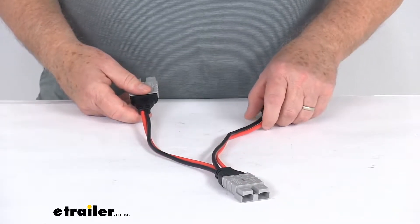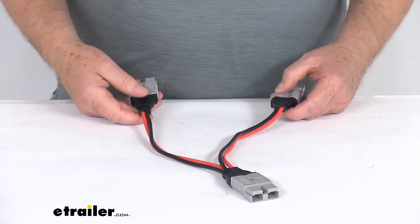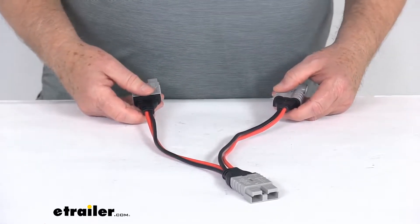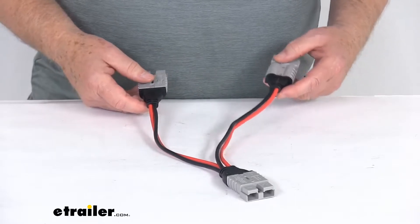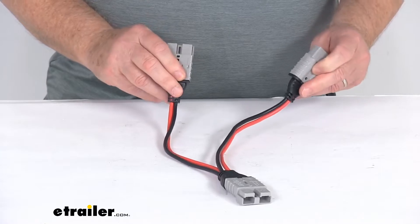Connecting two identical panels of the same wattage in parallel will multiply the total output current or amperage by two and keep the system voltage at the same level. This cable uses Anderson connectors which provide a nice easy plug-and-play setup.